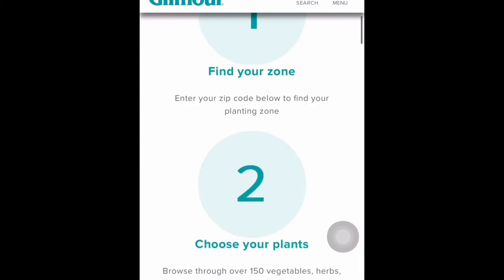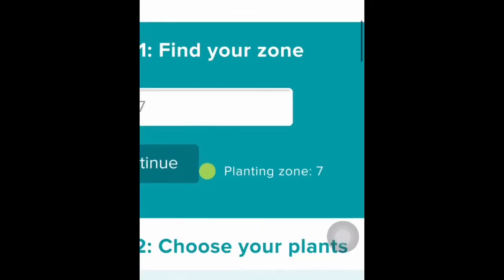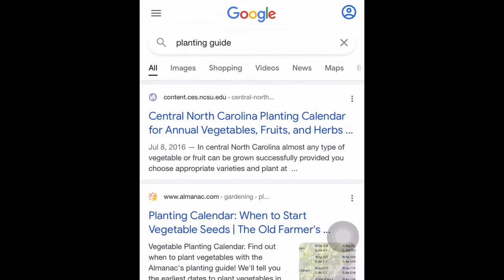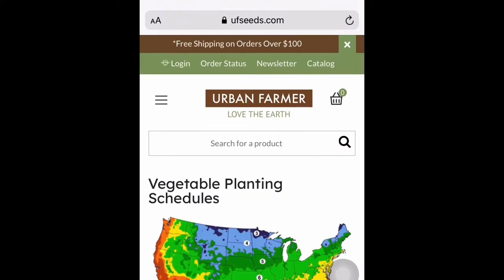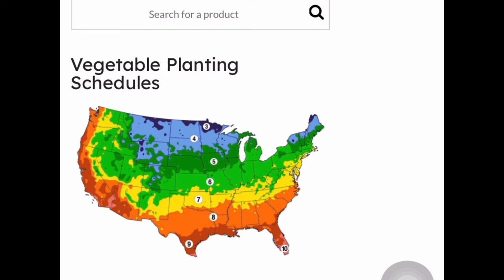Let's find out which zone you are in. Scroll down and enter your zip code — I'm in 28027. Click continue and it will show you your planting zone. I'm in planting zone seven. Now let's also check ufseeds.com — here, depending on the state you are in, the zones are separated. I'm in North Carolina, which comes under zone seven.